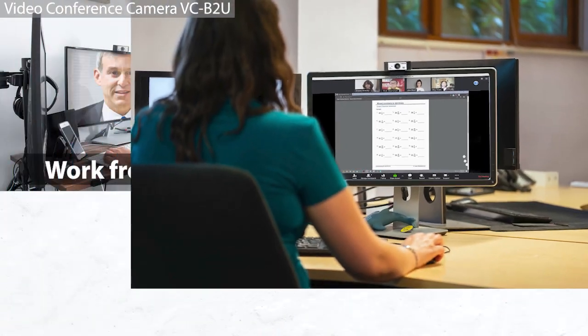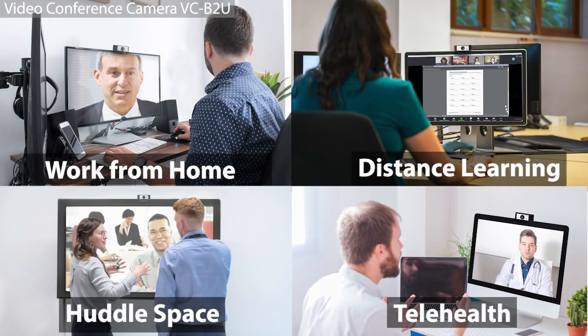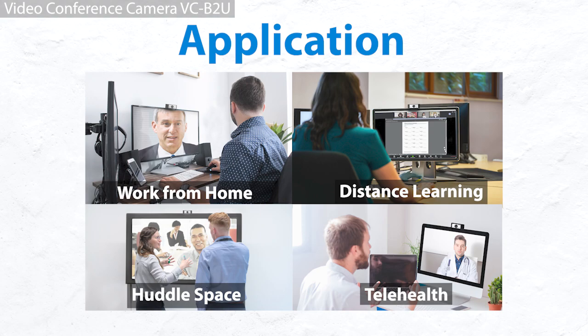Application examples are work from home, distance learning, huddle space video conference, and telehealth. The VC-B2U is the best conferencing camera choice.